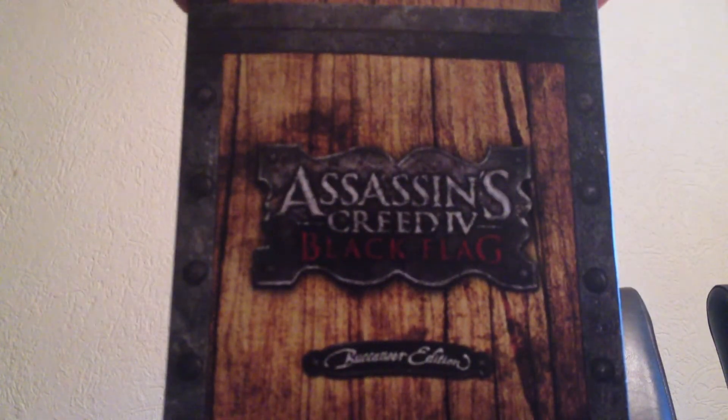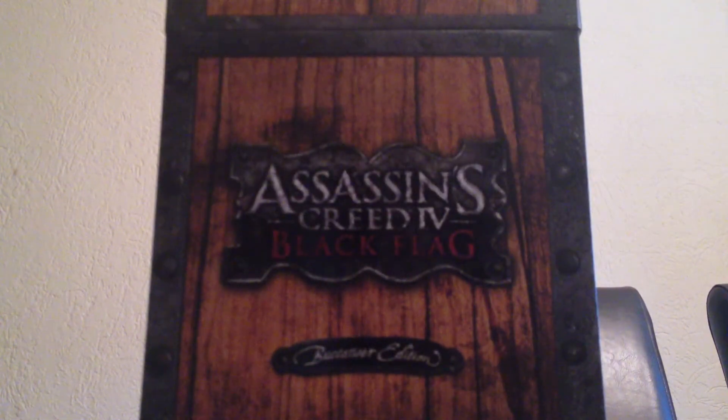Hello there YouTube, it is XRXL here today with an unboxing of the Assassin's Creed 4 Black Flag Brickeneer Edition. This is for the PlayStation 3.